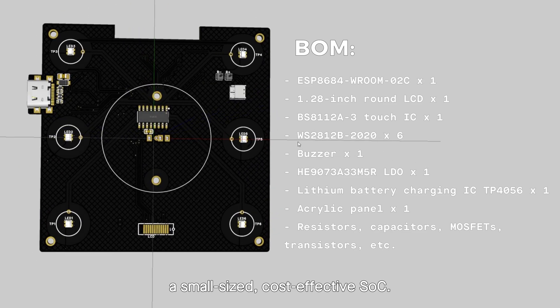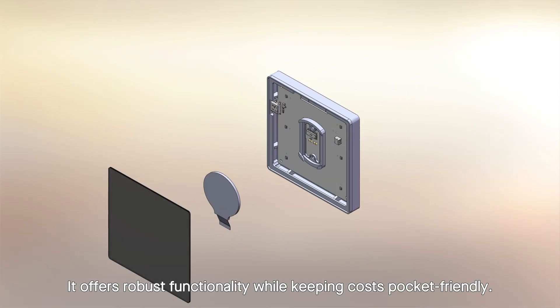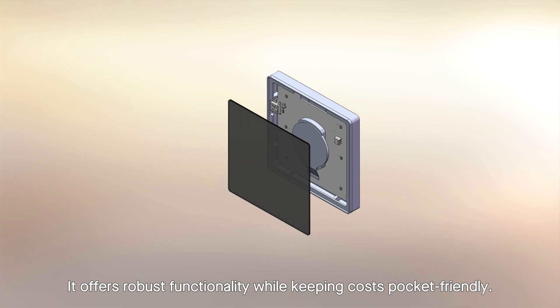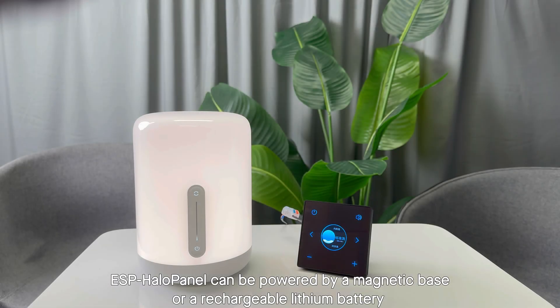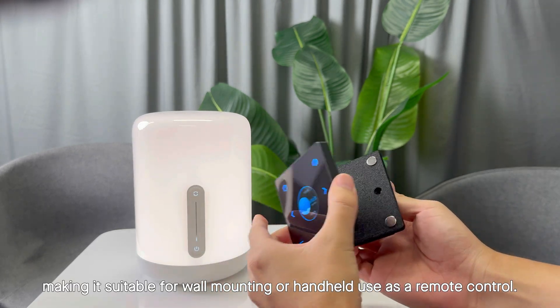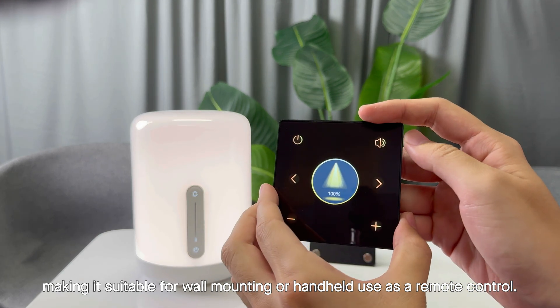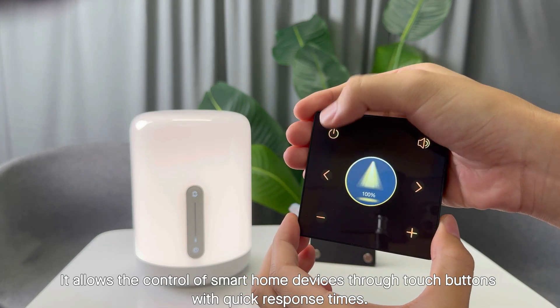ESP Halo Panel can be powered by a magnetic base or a rechargeable lithium battery, making it suitable for wall mounting or handheld use as a remote control. It allows control of smart home devices through touch buttons with quick response times.